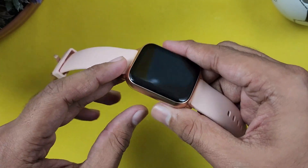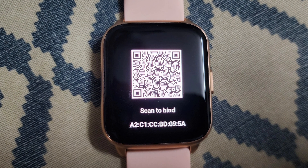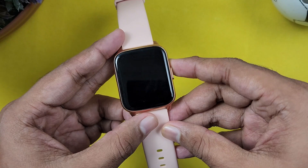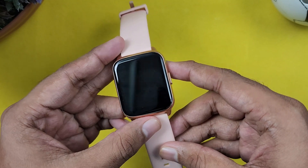The setup process is quite simple. You have to check out the watch via the Zepp app. First time you have to set it up. The watch shows a QR code, and after scanning the QR code it connects to the Zepp app.